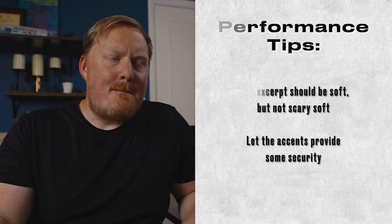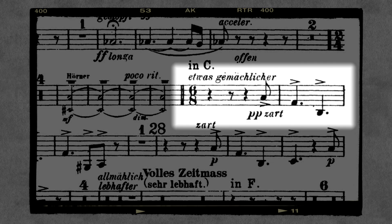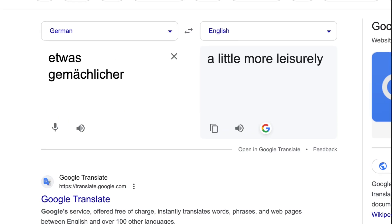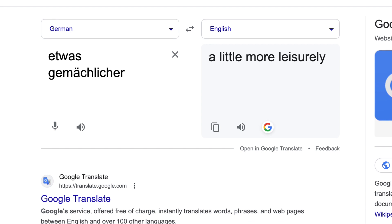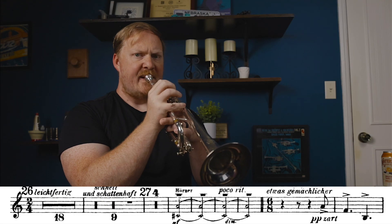You can see it says pianissimo, and you have these accents. So you're trying to balance: how do I play this soft with a very firm articulation that clearly outlines the rhythm? At the beginning of the excerpt, you can see these two German phrases that give us an indication of the character. The top translates to 'a little more leisurely' and the bottom to 'tender' or 'tenderly.' So we know this character is a little bit more relaxed — it's not as excited as it was.